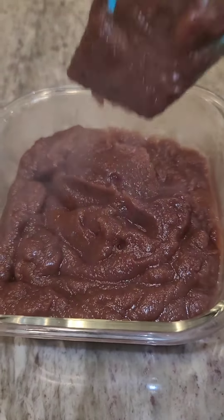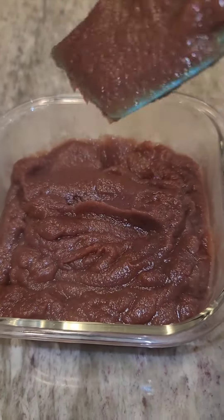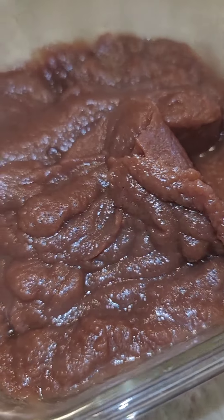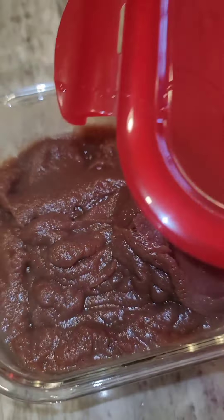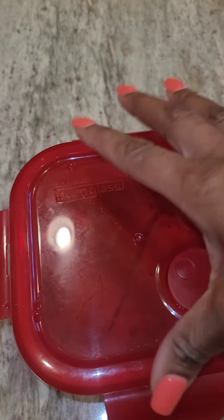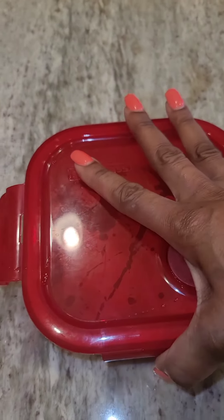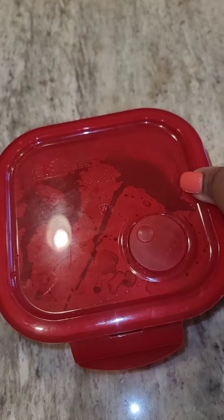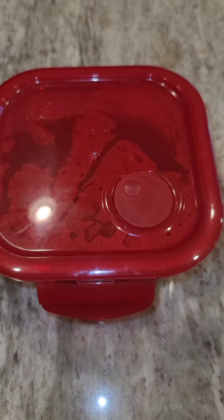I hope you guys try it. Let me know what you use it for and put it in the comment section. This is a great sweetener. Place an airtight lid over it — it keeps for about two weeks. Especially with your smoothies, you don't need any honey or agave. You can try this and you'll love it. I'm your girl, Tamika. Bye.